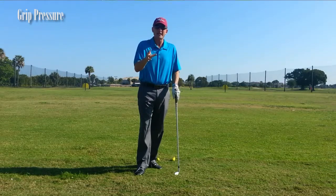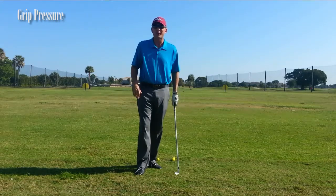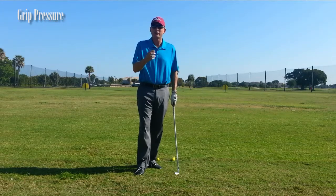So I have a fantastic tip that's going to help you relieve a lot of that stress and grip pressure while you're out on the course playing. You can do this and make it in real time.